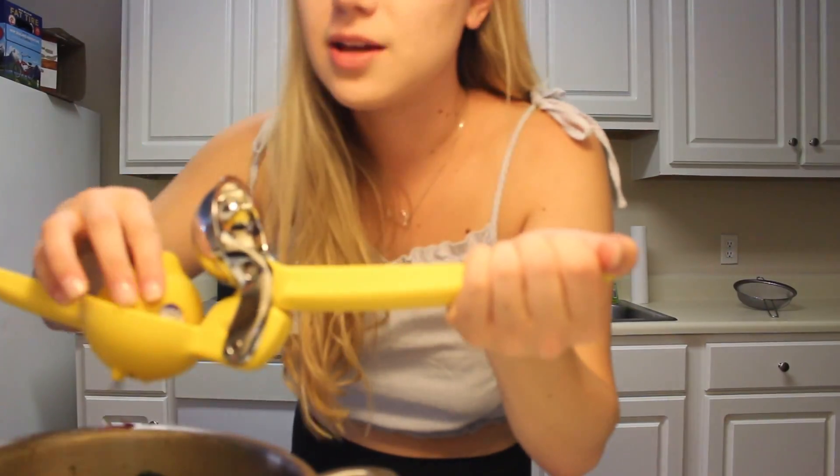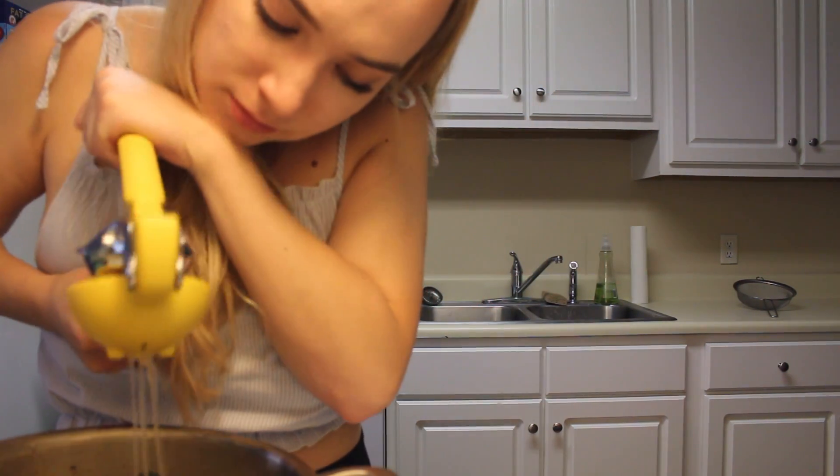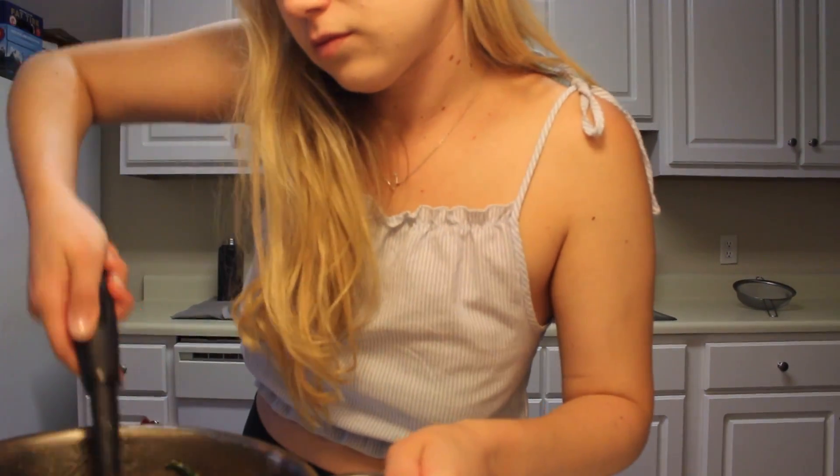The recipe did not say to add lemon but I'm going rogue. Give that one a gander — I think it looks pretty good.